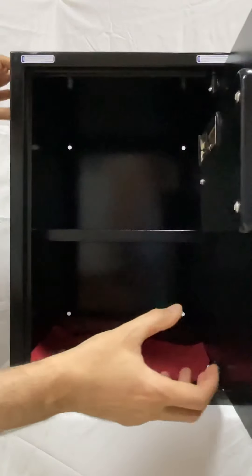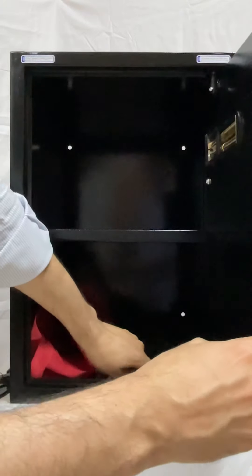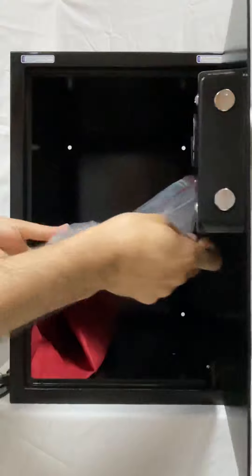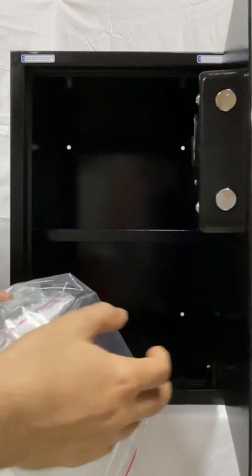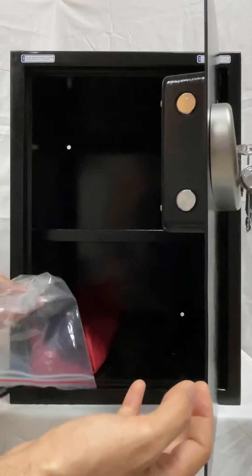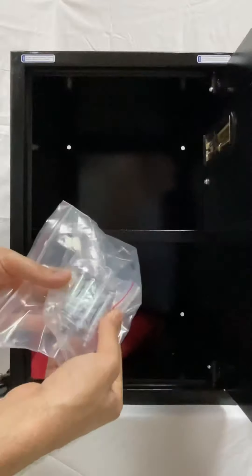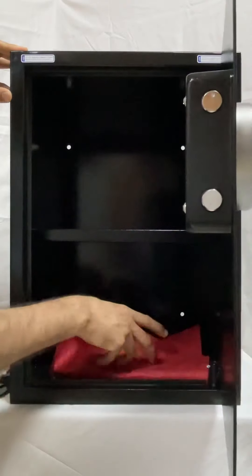The shelf inside is removable — remove it carefully. There are holes all over the back and bottom of the safe so you can fix it to the floor using bolts, or mount it on a wall or inside a cabinet. Standard bolts are provided with the safe, but depending on the surface you may need different bolts that you will have to arrange separately.